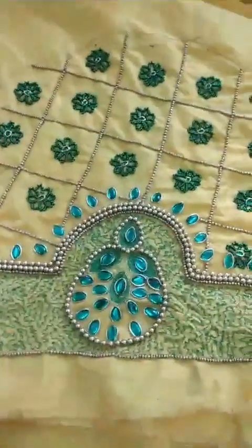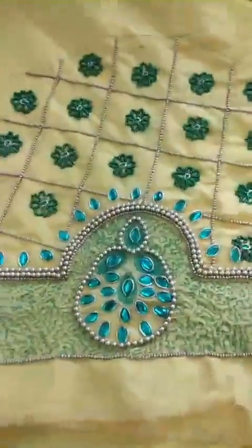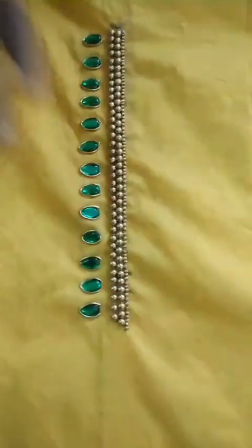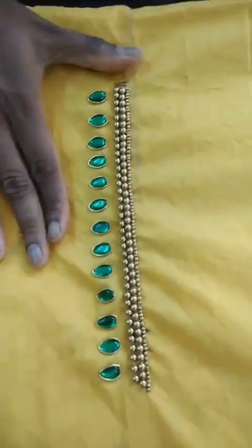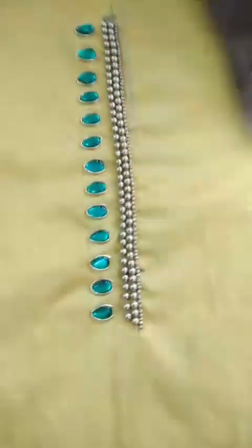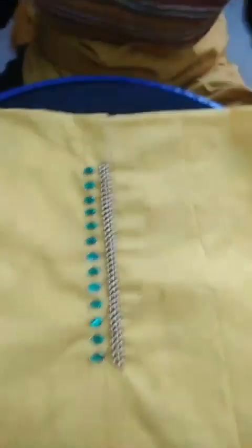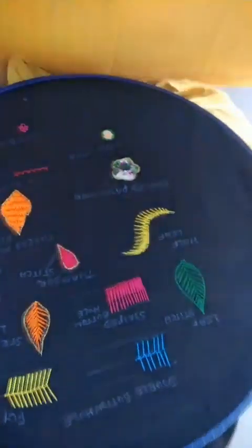This is the blouse she has, and she has also done some design for the front neck. In the blouse, the front design is going to come on the right-hand side. Very nice — this is her first blouse that she has designed.